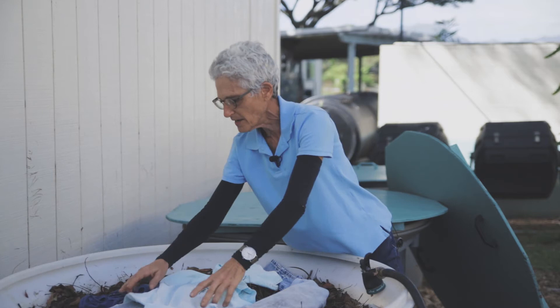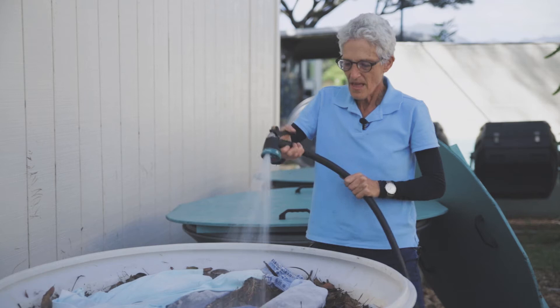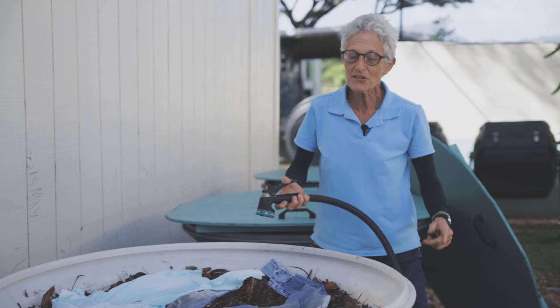And water them. If you don't water your green waste once a week, it's just a rubbish pile. In order to make it compost, be sure you add the water. So I'm going to water them down.